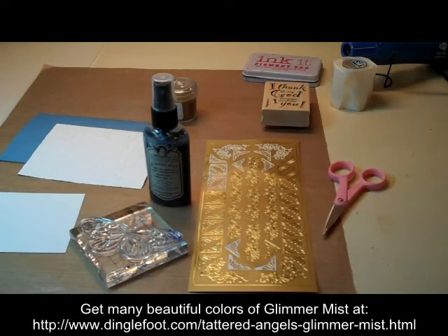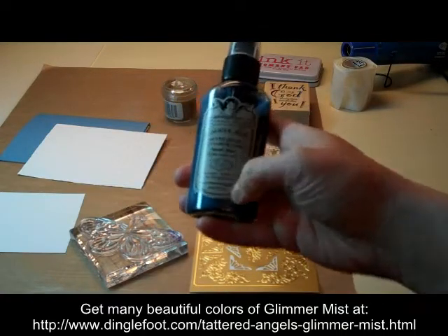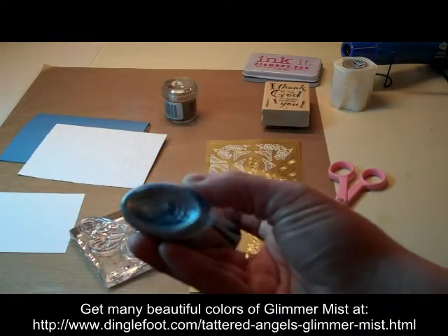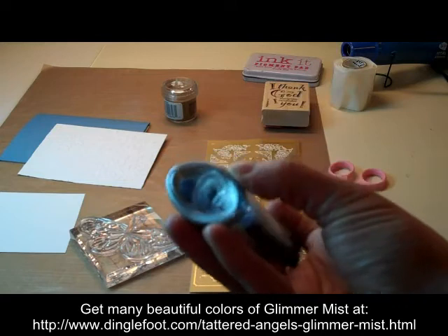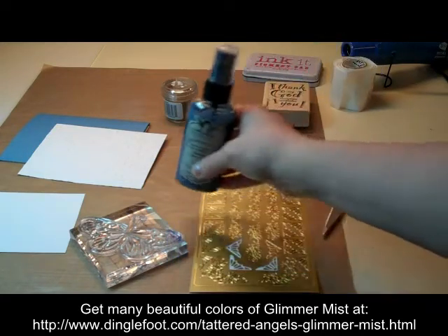Hi, this is Debra from Dinglefoot.com and this week I'm going to show you how to make a card that's enhanced with Glimmer Mist. If you don't know what it is, it's a spray color and it has a shimmery substance in it. This is a bluish color and you can tell it has a silver or a pearly silver color in the bottom — the color always goes to the bottom. You have to shake them up a little bit before you use them.